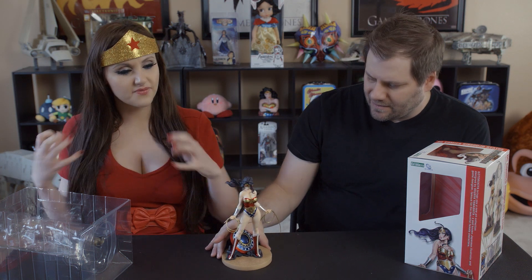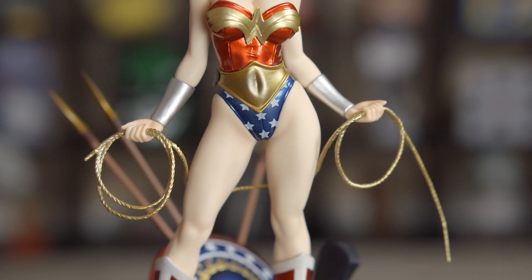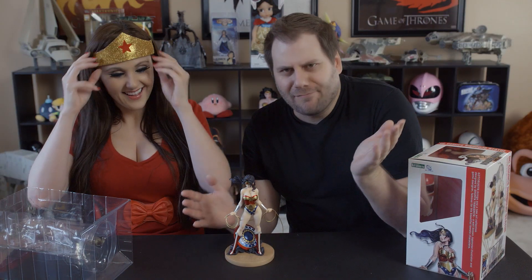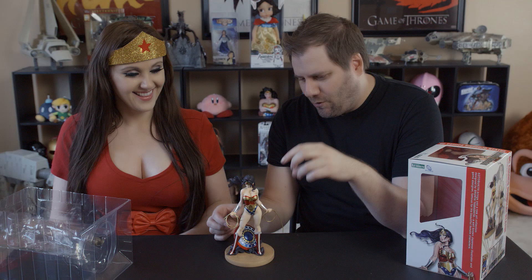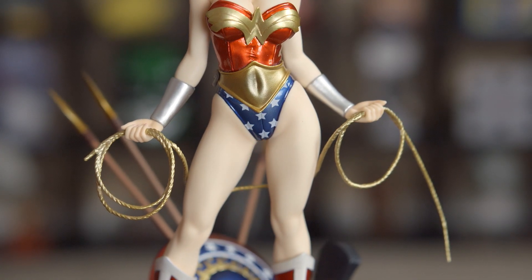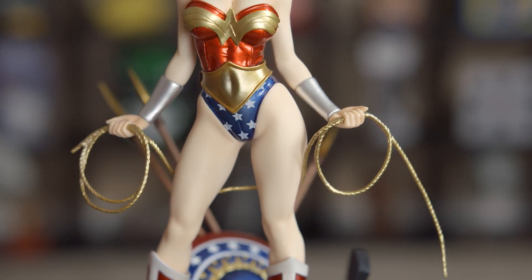She has a good warrior pose and a fierce expression — looks like she's ready for battle! There are some accessories here. This rope is actually — the lasso of truth! Why would I just call it a rope? It's one piece, kind of fits into the grooves of her hands and goes around the back. It's a kind of flexible plastic.